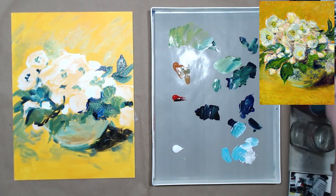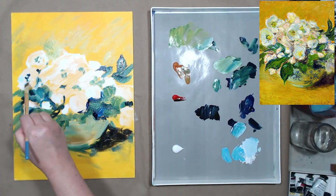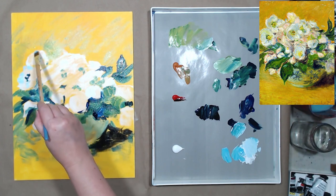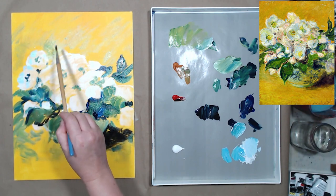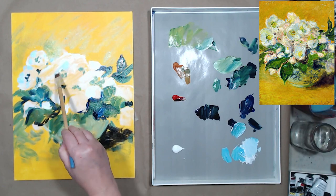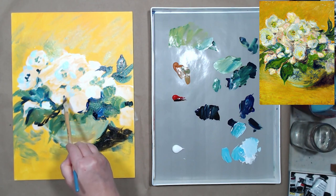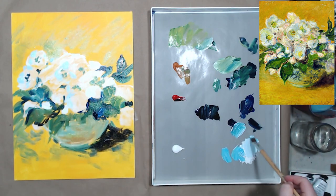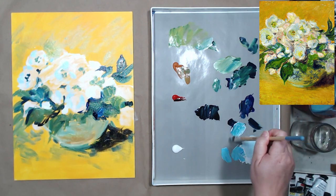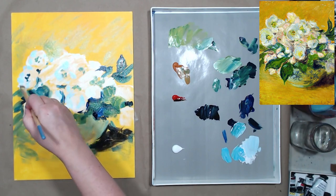Now it's time to work on the flowers themselves — lots of white with just a little bit of pigment, trying to find those cool blue shadows. My shade of blue is slightly different; I think Monet mixed his with something like ultramarine or cobalt blue, not phtalo blue. But since I started using phtalo blue in the leaves, I want to keep my color palette harmonious, so I'll stick with it for the flower shadows.